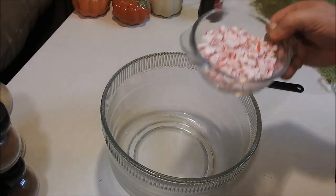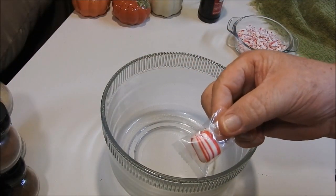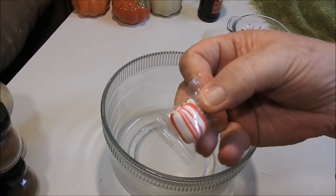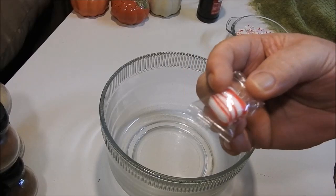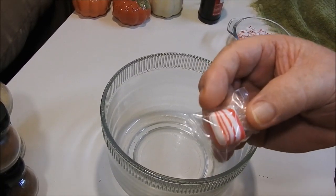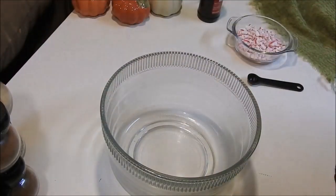I crushed up my peppermint — you're going to need eight ounces of that. What I did is I just bought the little fluff puff peppermints. You can get these in the hard candy or the soft. I buy the hard because it seems like it has more peppermint in it; the soft just doesn't really taste like peppermint to me.